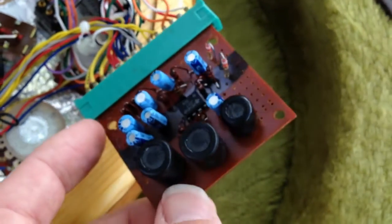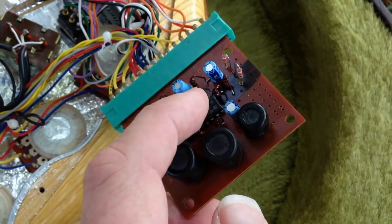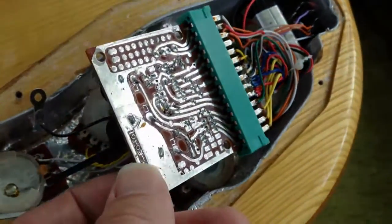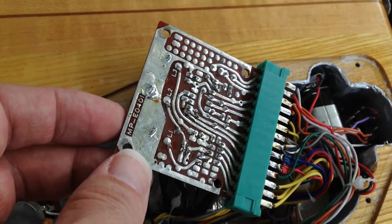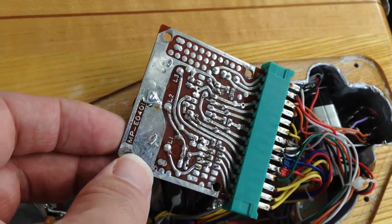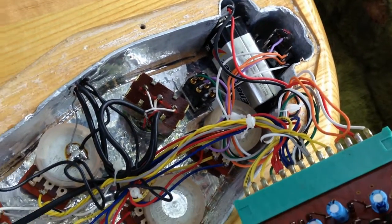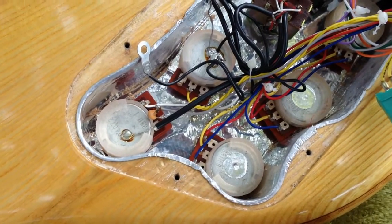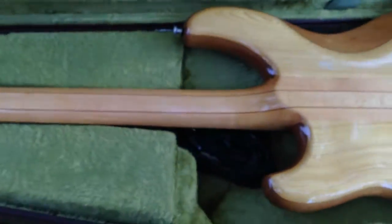This module actually disconnects here, so we'll take the module out, desolder this, resolder it, and see if we can get this bass working again. I thought this might be a pretty cool opportunity to look inside one of these. There's the module - part number MP-E 0401, 9-volt battery, a couple of switches. I think this thing is a 1979 if I'm not mistaken, but yeah, very nice bass.